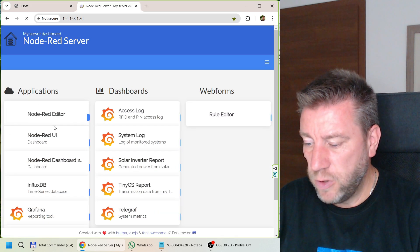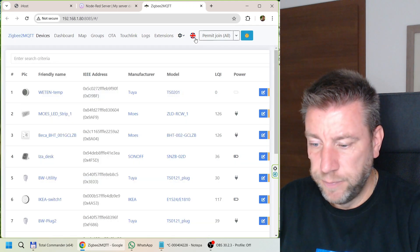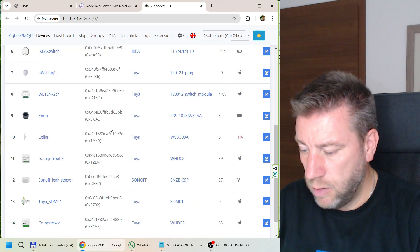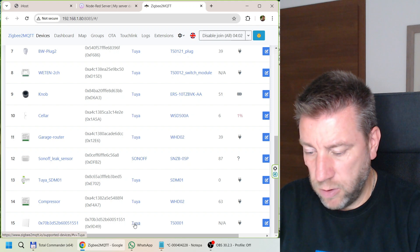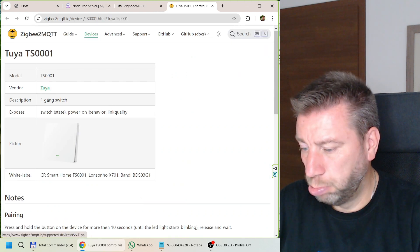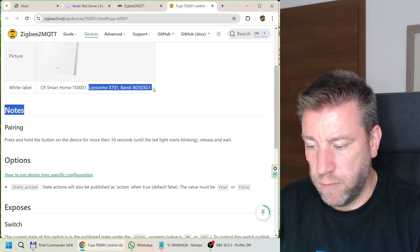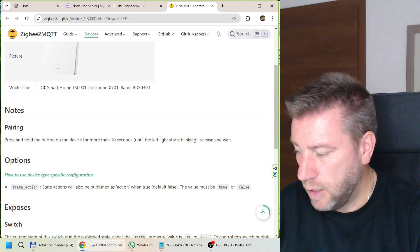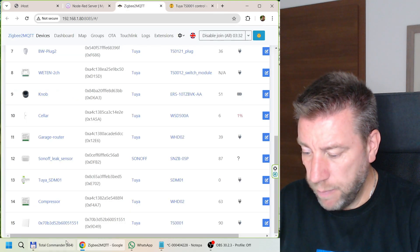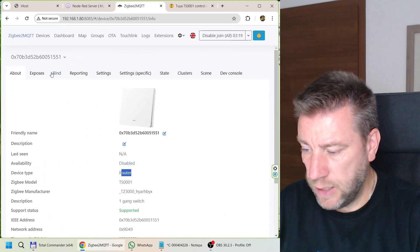Finally, testing in ZigBee2MQTT - I delete the device from iHost and enable pairing in ZigBee2MQTT. The device pairs almost immediately and is recognized as a Tuya TS0001, a fairly generic one-gang switch model. It shows up as a router device, mains powered, and the interview completes successfully. The exposed features include state on/off and power-on behavior.